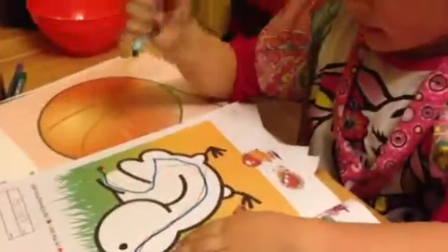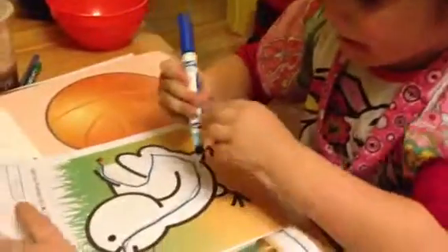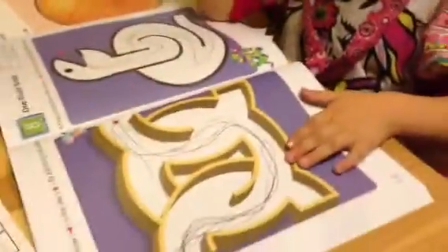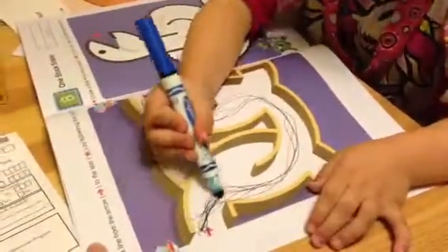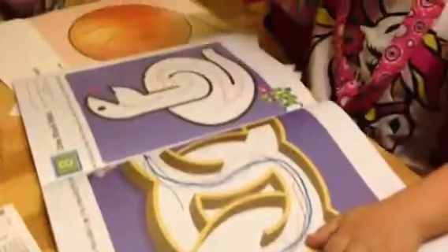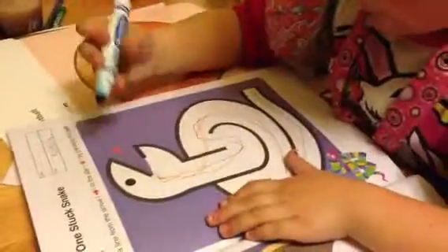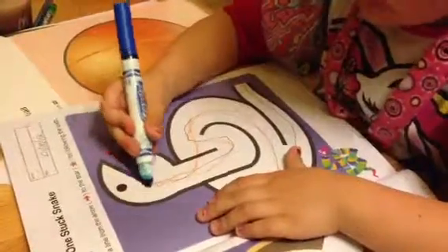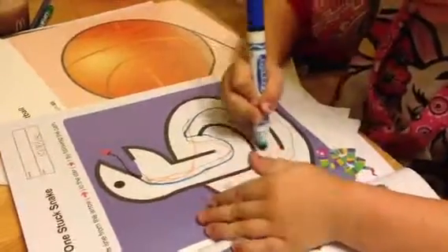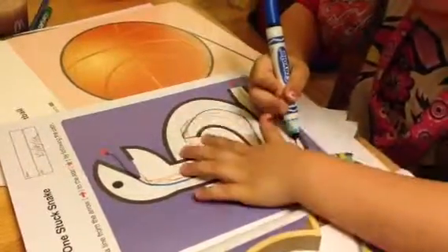Now Holly, are you holding the marker the right way? Yeah. Okay, so let's go to the next page. Make sure you're holding the marker the right way. Okay, let's try this one. We're just practicing with the marker this time. Okay, you want to try this one? It's a snake. I really, really did it already. Oops. Sorry, I hit the line. It's okay.